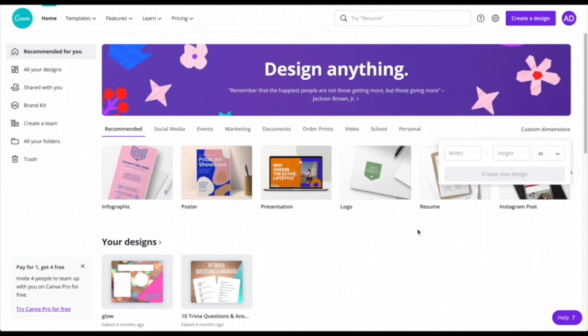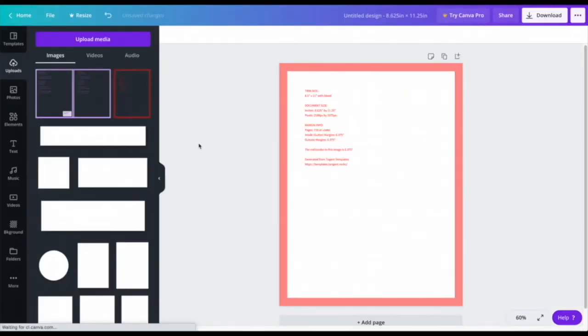First we go to canva.com. Go to the width and height section — for this one I'm going to do 8.5 by 11, a regular US letter size. For the width I'll put 8.625 to accommodate for the correct size, and for the height I'll put 11.25 inches.